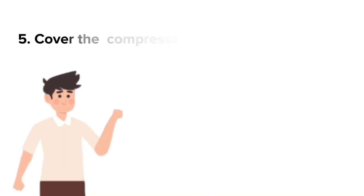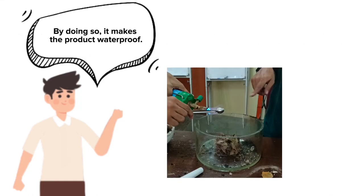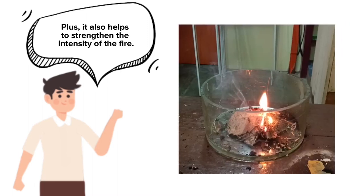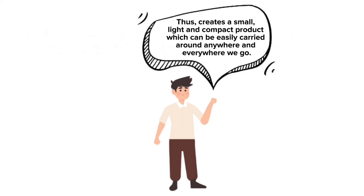After that, cover the compressed materials using melted petroleum jelly, which is Vaseline. By doing so, it makes the product waterproof, and it also helps to strengthen the intensity of the fire. Lastly, compress the materials with dry rubber tree leaves again to create a small, light, and compact product which can be easily carried around anywhere.